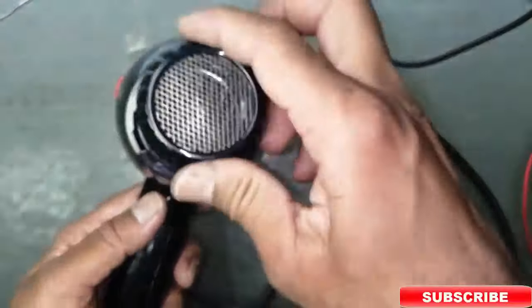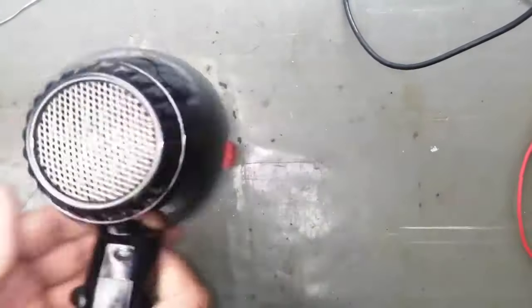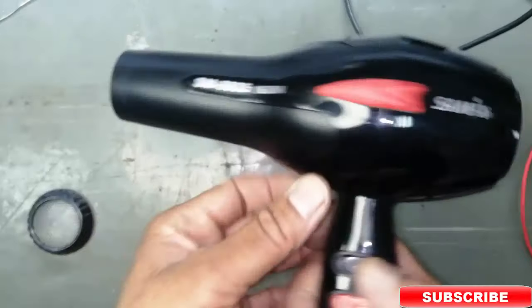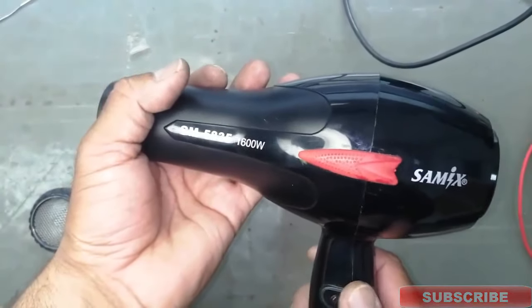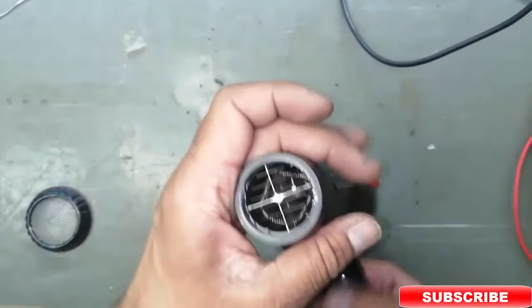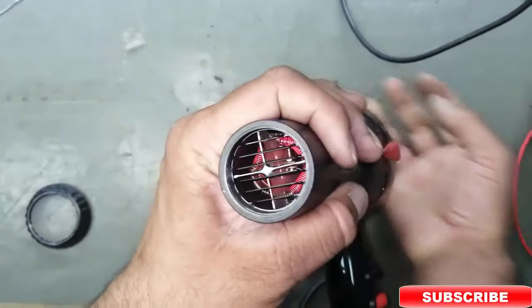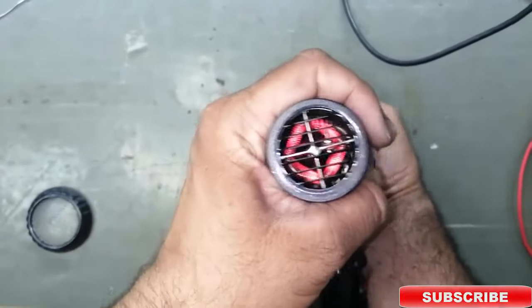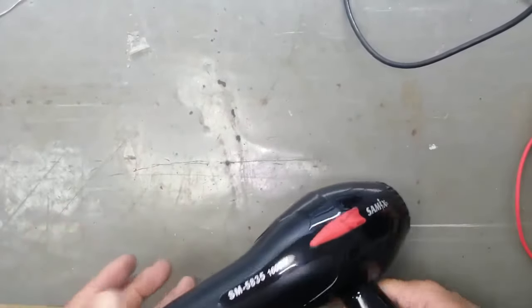If you are new to my channel, don't forget to subscribe and press the bell notification for all. It is working perfect — we can see now I will close the inlet of the air by putting my palm on the inlet. It is heated up and we can see the heating element is going red. That means the heaters are working and we have hot air — it is working properly. Thanks for watching, stay blessed. If you have any question please don't hesitate to write in the comments.